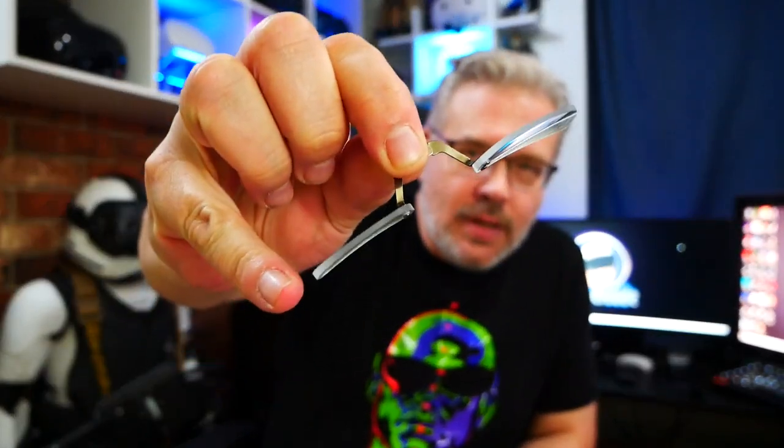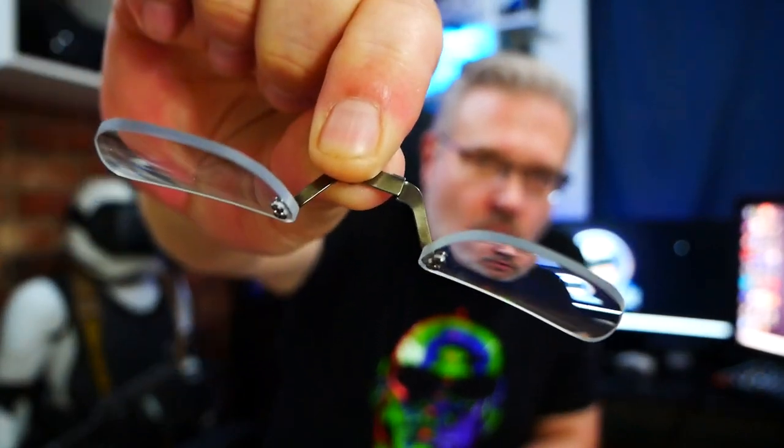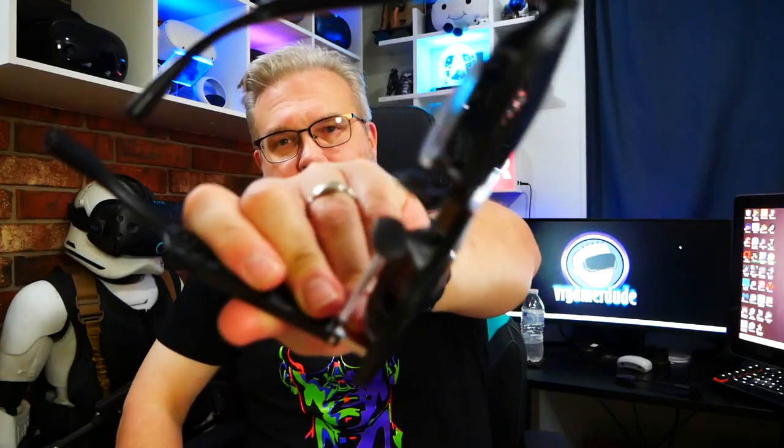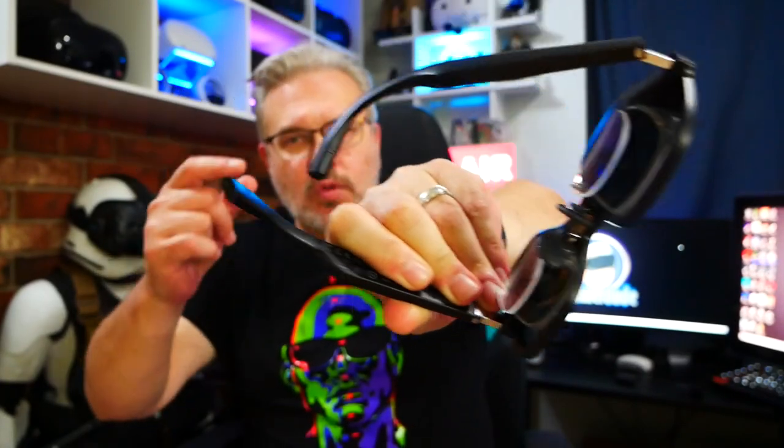The lenses are actually super nice quality — a really, really good plastic lens on a super sturdy metal clip. And I love the way that they slot right onto the nose piece of the Xreal Air Glasses here, and it becomes one solid piece when they're put together, so you just pop it right in like your normal nose piece.